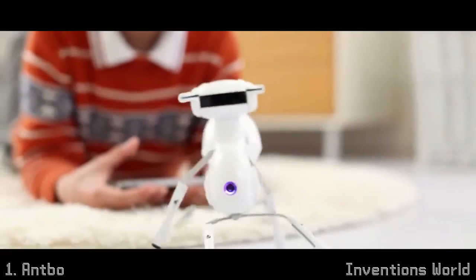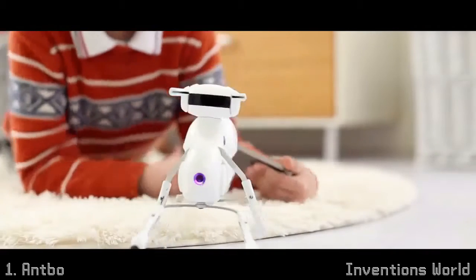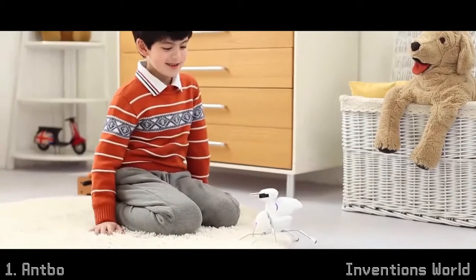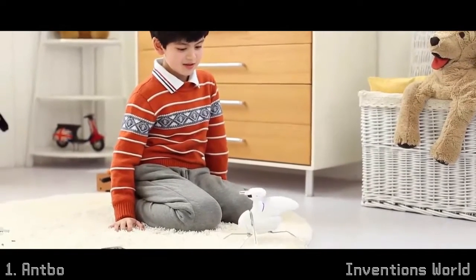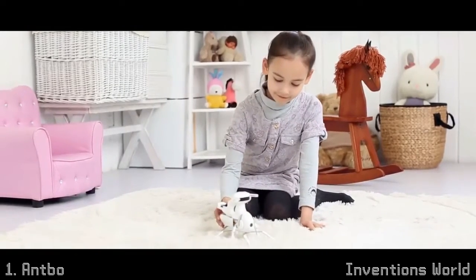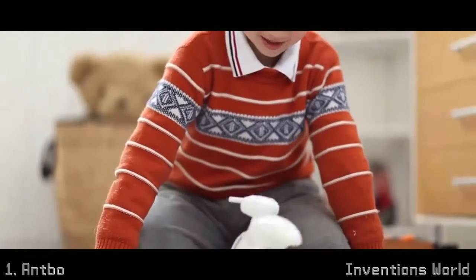Antbow has six legs and walks just like an ant. Ant plus robot equals Antbow. Designed for anyone with an inquisitive mind, Antbow is a great starting point for young inventors and for people interested in STEAM education.